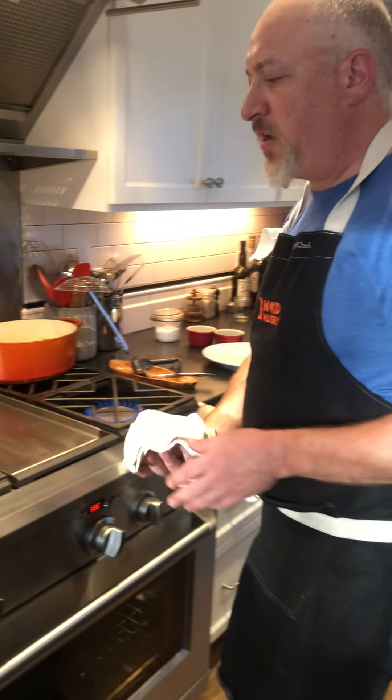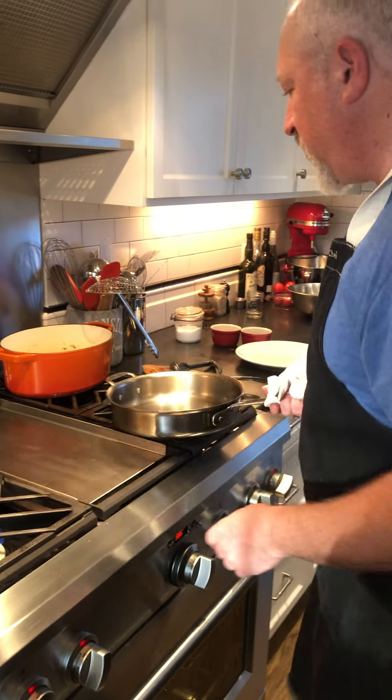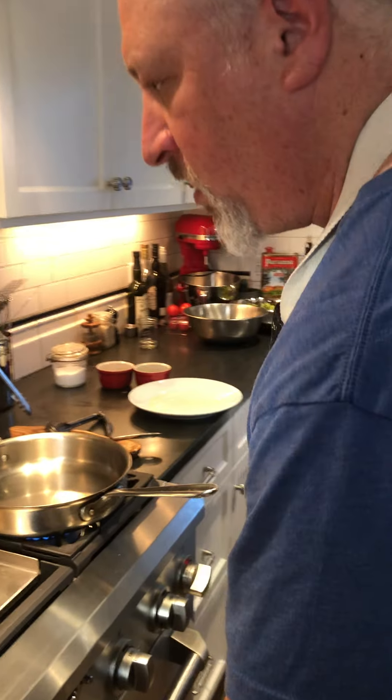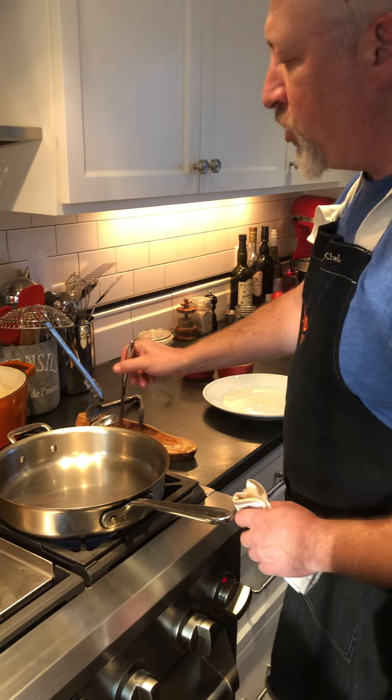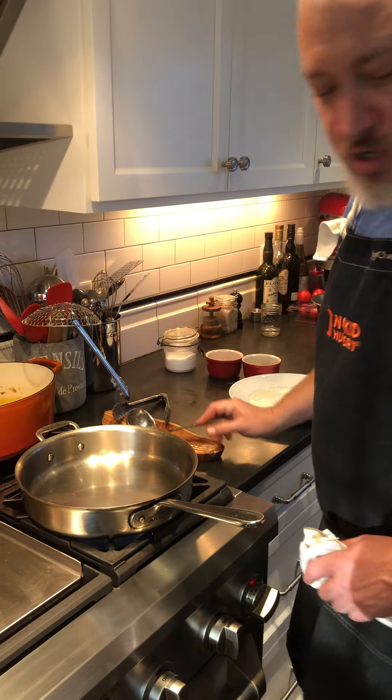And we're just gonna pop it in the oven. We have the oven preheated to about 400 degrees. We'll pop it in there for about five minutes or so and we'll take a look at it. In the meantime, I've got another pan preheated and we're gonna make some duck fat crushed potatoes.